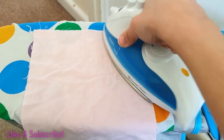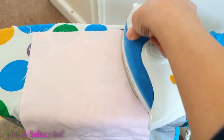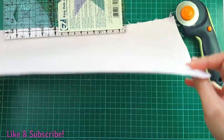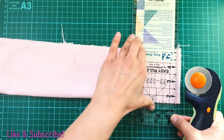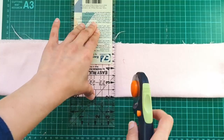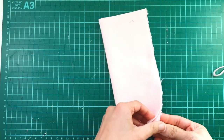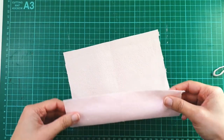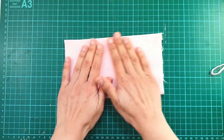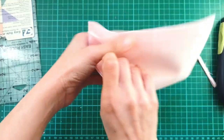I started off with some plain cotton flannel and I just pressed it out using a hot iron. Then taking it to my cutting board, I squared off one edge and then cut off a length of the fabric of whatever length I liked. Then I squared off all of its edges using my rotary cutter and my quilting ruler. That was really quick and easy.